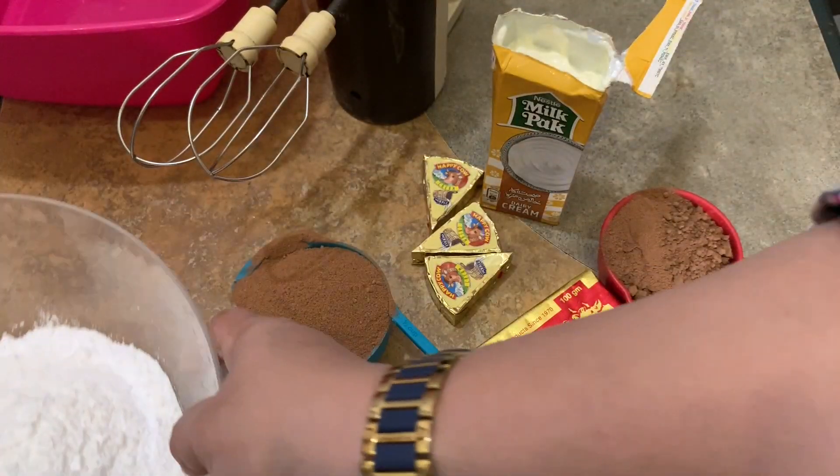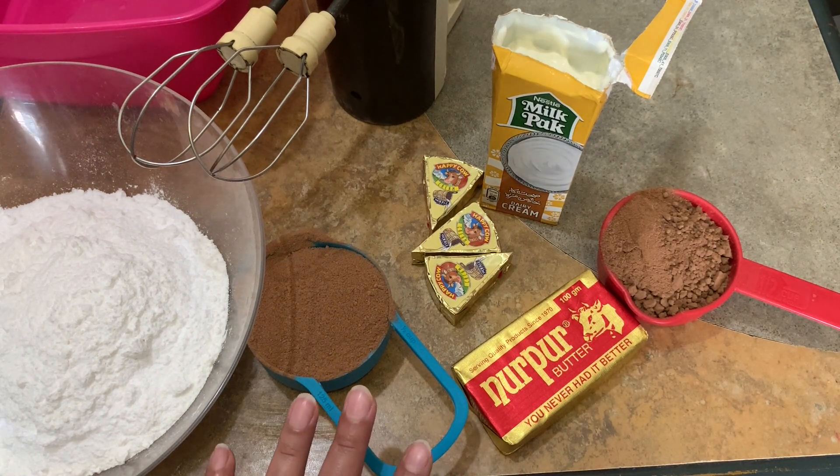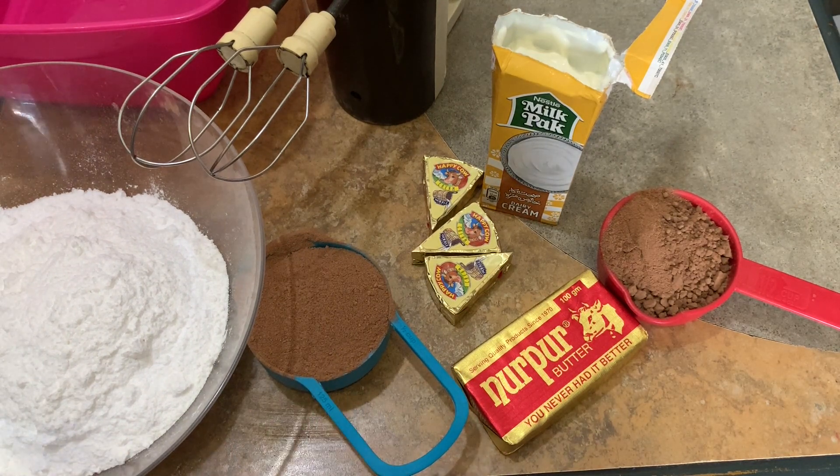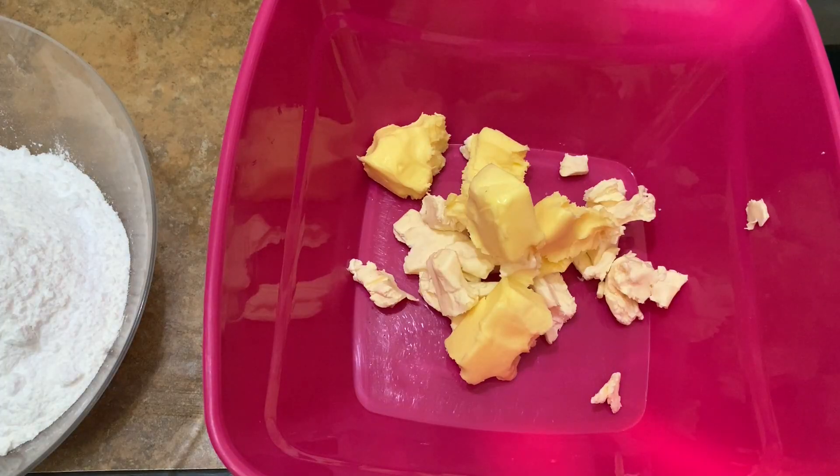Now we have to start frosting. We have the icing sugar, Milo powder — you can also use Ovaltine — butter, cream cheese, cream, and cocoa powder ready. First, we have 225g of softened butter. It must be softened before we make the frosting.